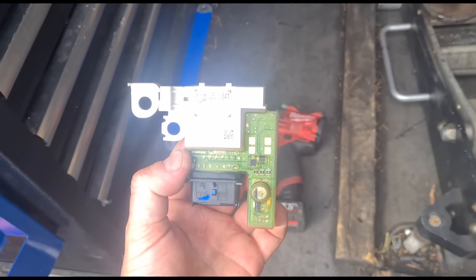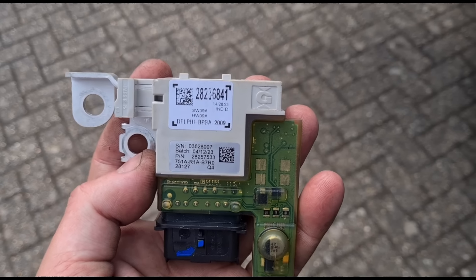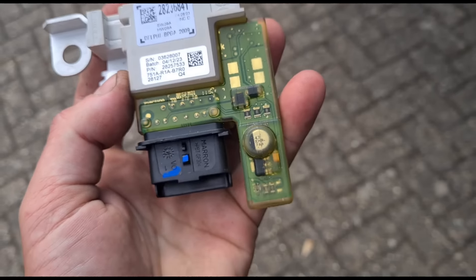We've got that part now, so here it is. I'll just get it in the light where you can see it. The part number is there — it's the BPGA unit.